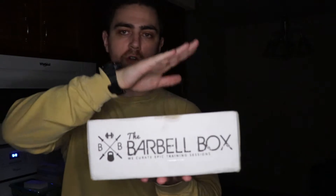This is the barbell box for November. For those of you guys who don't know, barbell box is a fitness subscription box. It costs roughly around $35, and I really like this box because it provides just a ton of supplements — typically pre-workouts, fat burners, protein, BCAAs, all of the whole mix.